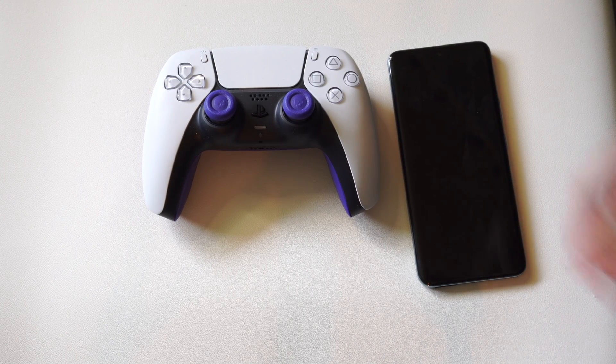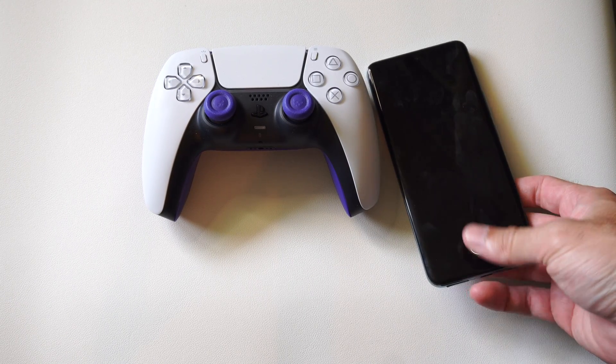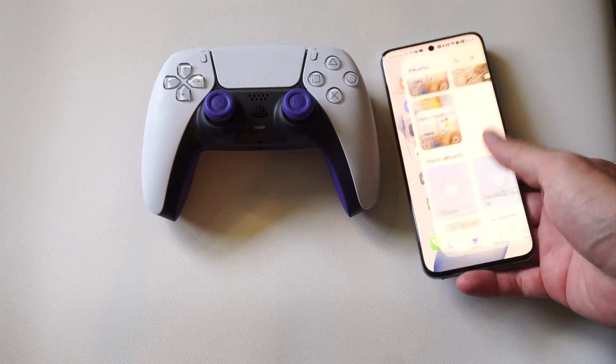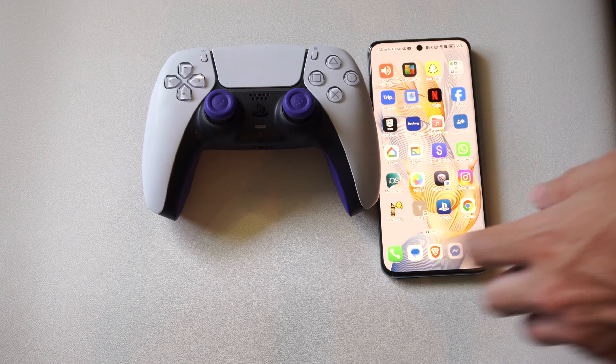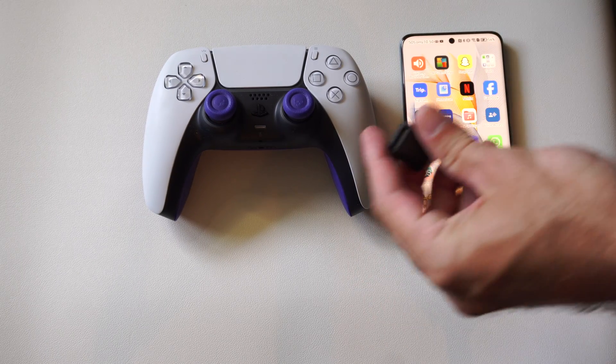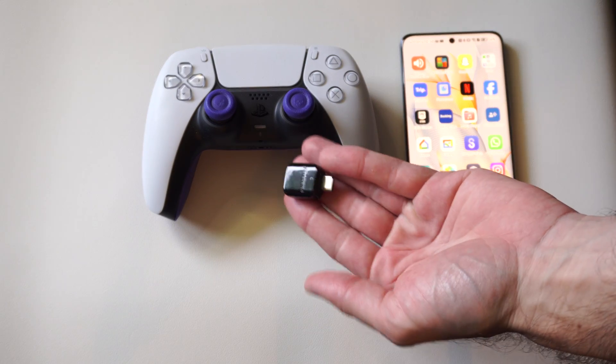Hey everyone, this is Tim from Yor6 Studios. Today in this video I'm going to show you how to connect your controller to your Android phone using a wire. This is very easy. I've got my PS5 controller and my Honor 90 Android phone, and I'm going to be using an OTG adapter.